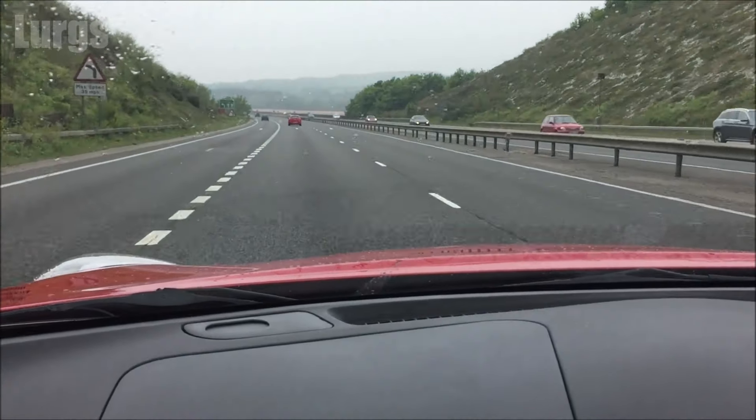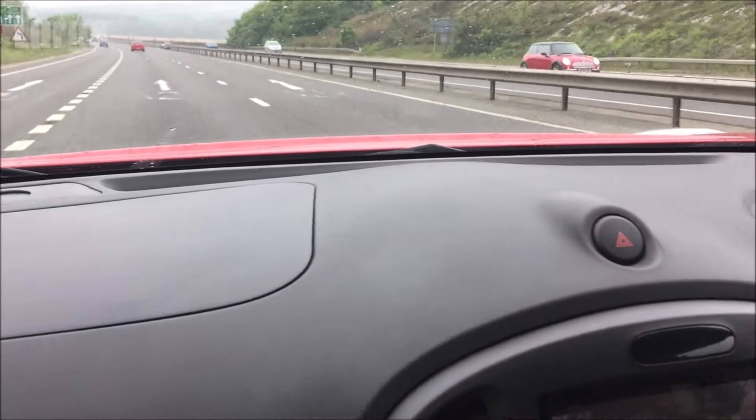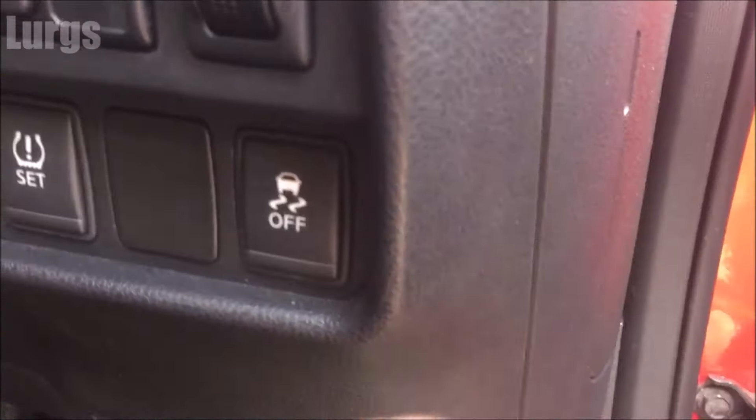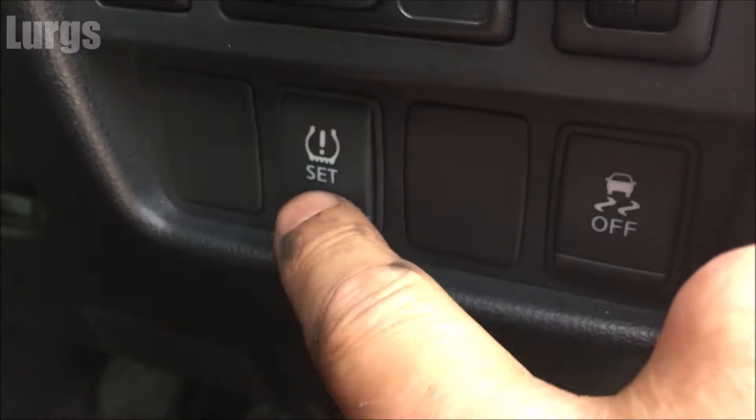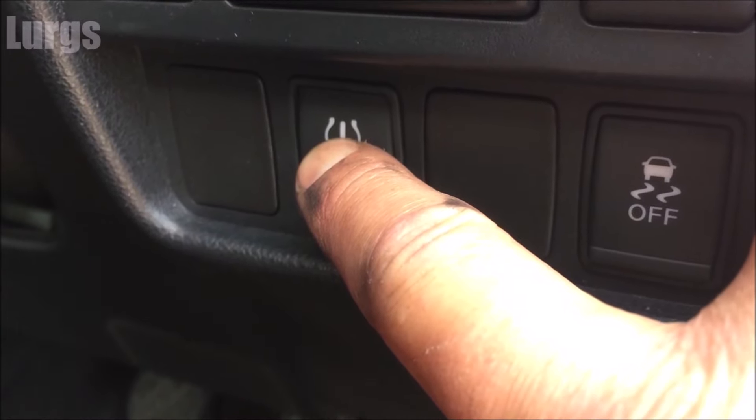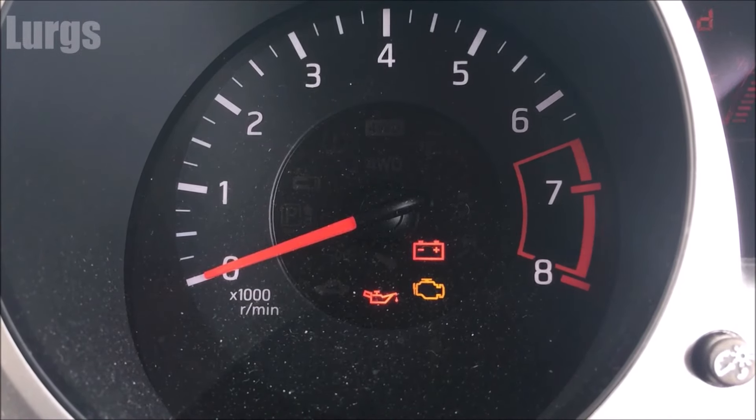Now some of them auto reset, so as soon as you go for a drive after 5 or 10 minutes the computer will understand that the tyre pressures are okay and it will automatically reset the light. But on some vehicles you actually have a button — and this can be in various different places.